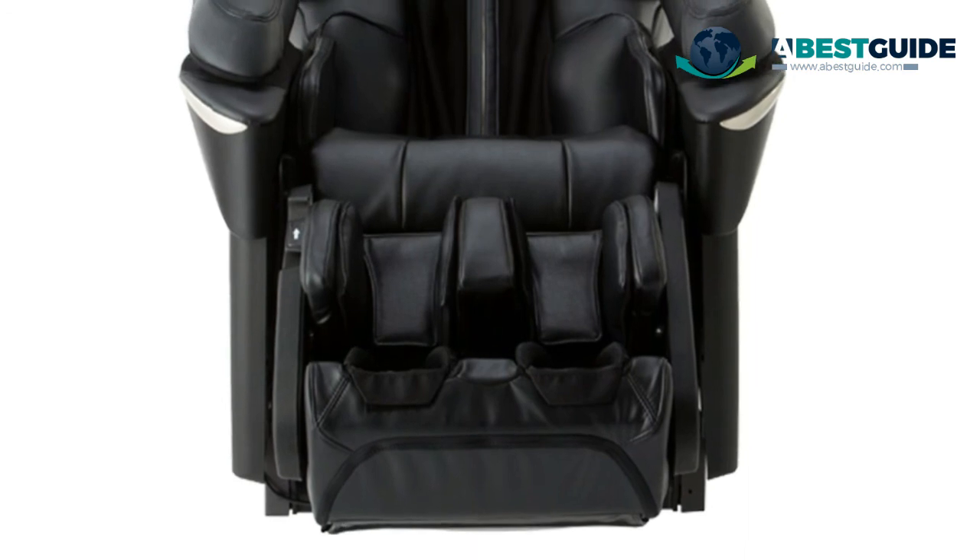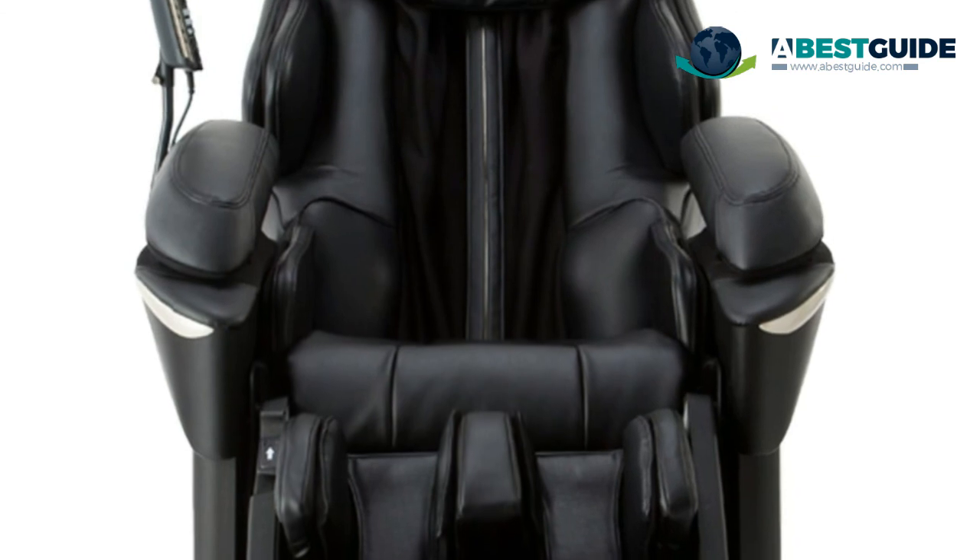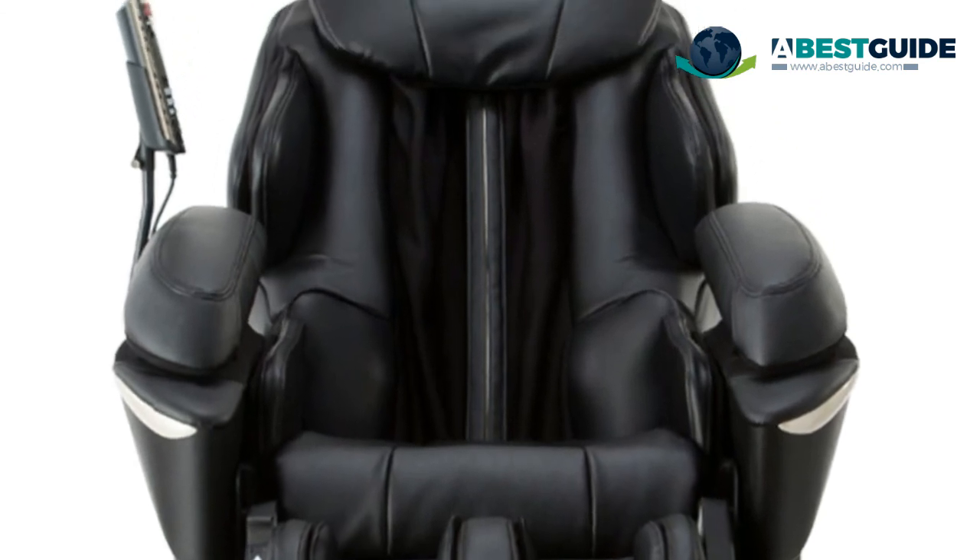Want to see our newest choices? Visit abestguide.com or simply click the link below in this video.